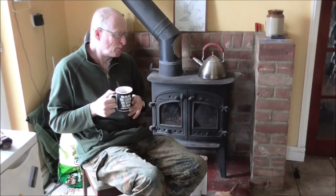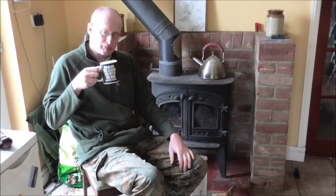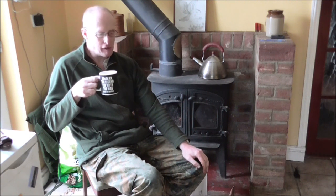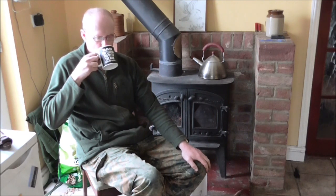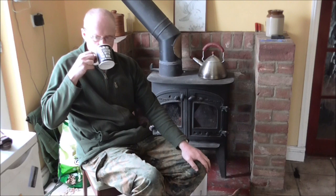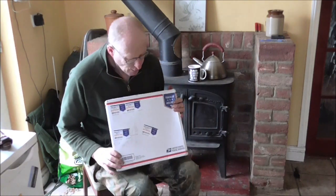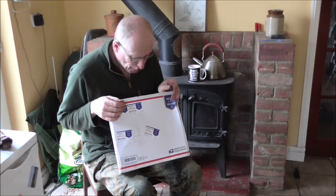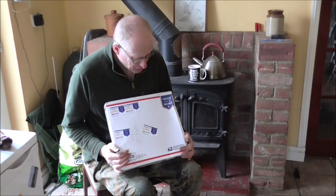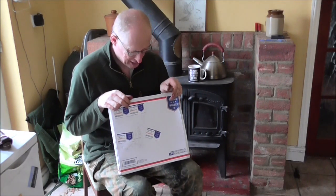Today I'm a very fortunate person. I'm also a very thirsty person, been working hard in the workshop all morning. Forgive me, I need this cup of tea. The reasons why I'm so fortunate is my friend Nicholas, LVI Bushcraft and Survival, sent me a package.